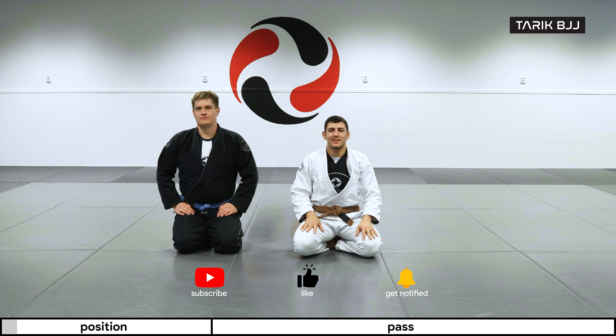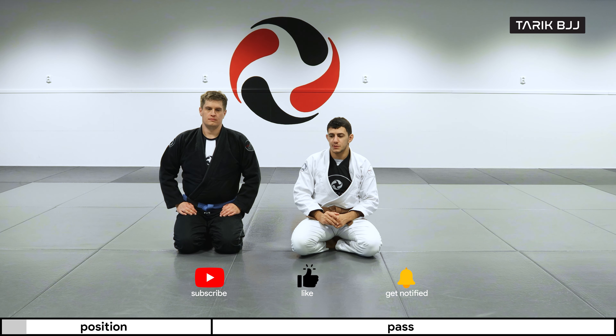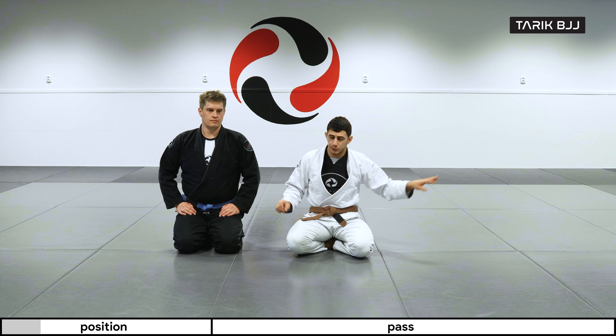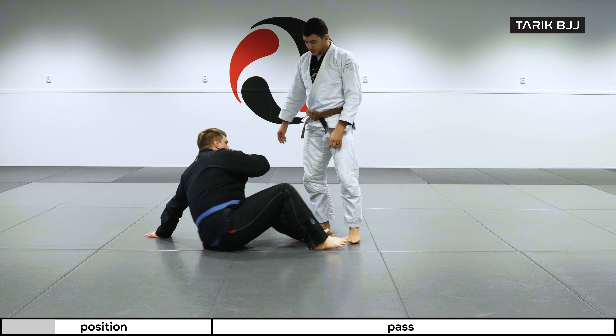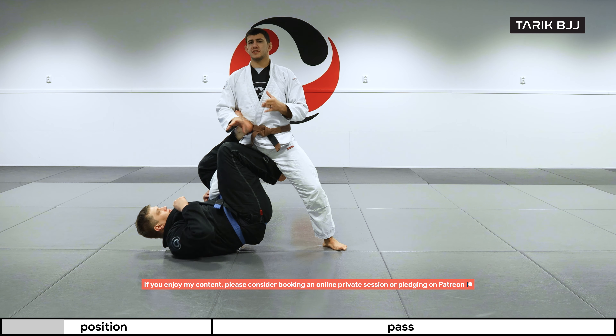Hey guys, welcome to another week here at The Geek Course. Today we're going to do some single leg X defense, and specifically we're going to do a back step. We talked a little bit about just exiting by stepping out last time, but today we're going to go a little bit more into the depth of it — same principles as before.